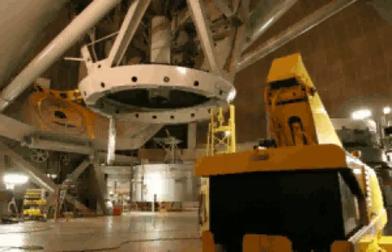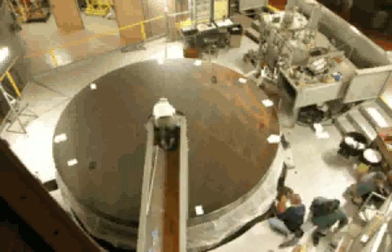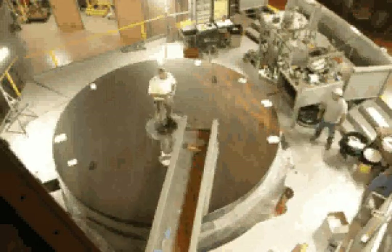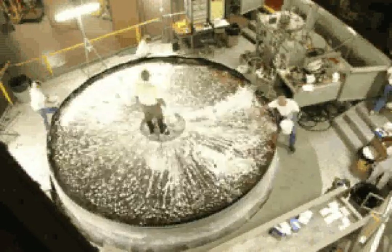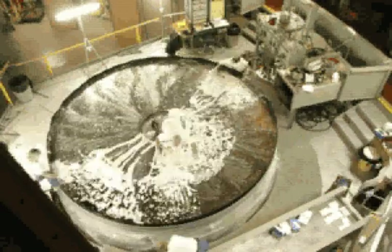After inspection and initial cleaning by removing the oil spots, the mirror is then carefully washed with soap and water. During this procedure, the mirror must be kept wet at all times to prevent any spots from developing.